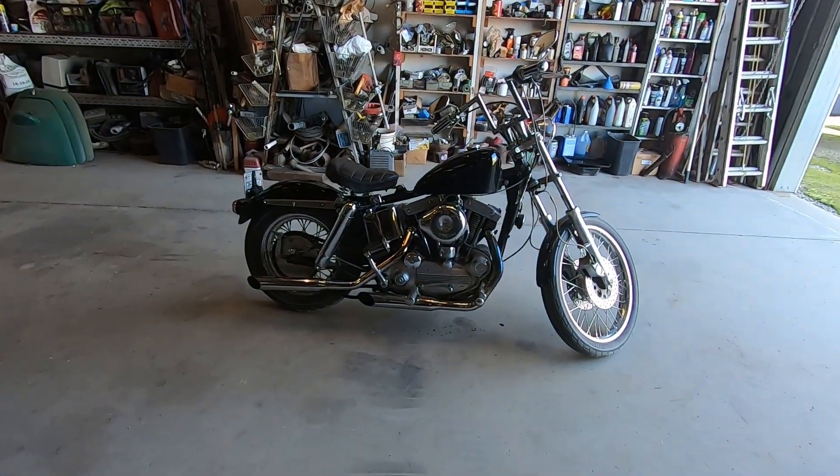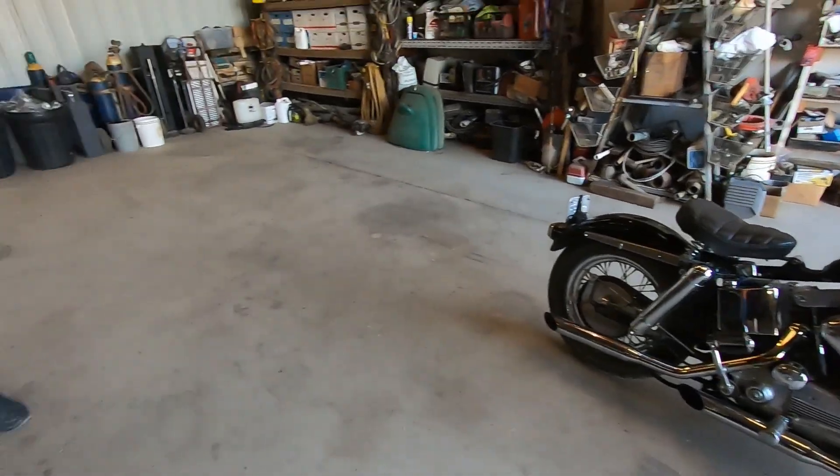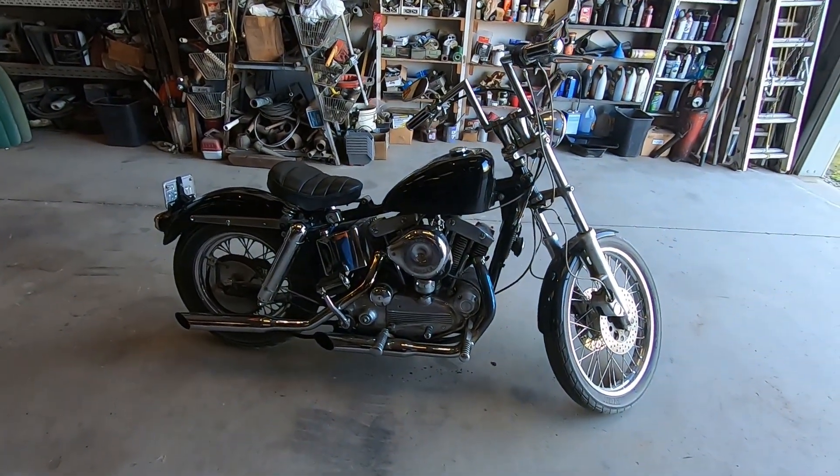Well, that sure is a beauty. Little mini chopper — it's not a motorcycle, baby. It's a chopper.